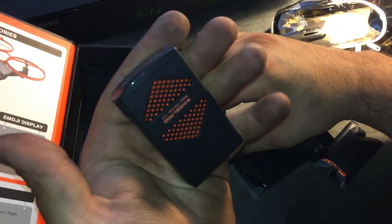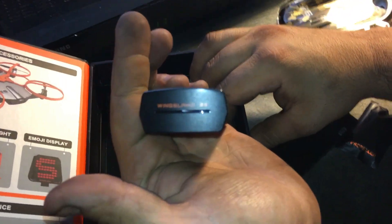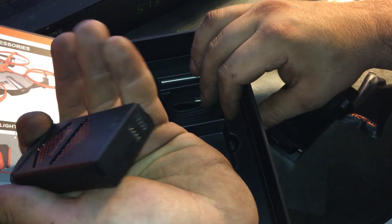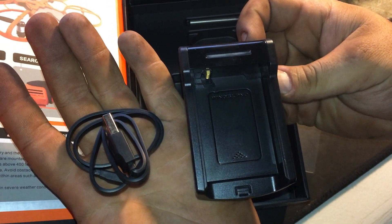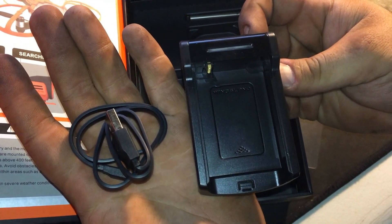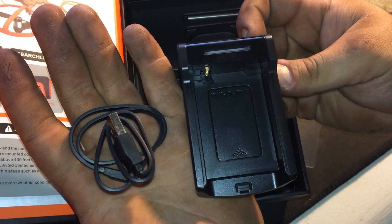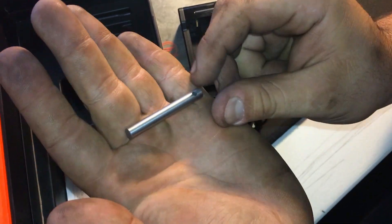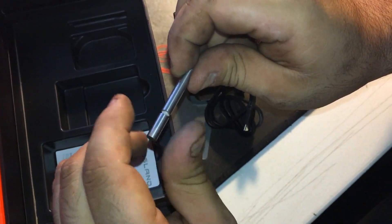Next is the battery — that is definitely a proprietary battery. Next up we have the charger and the micro USB cable. The cable not only charges the battery, you can also use it to connect your quad to your computer. And lastly, a little prop tool that they've included with the kit as well.